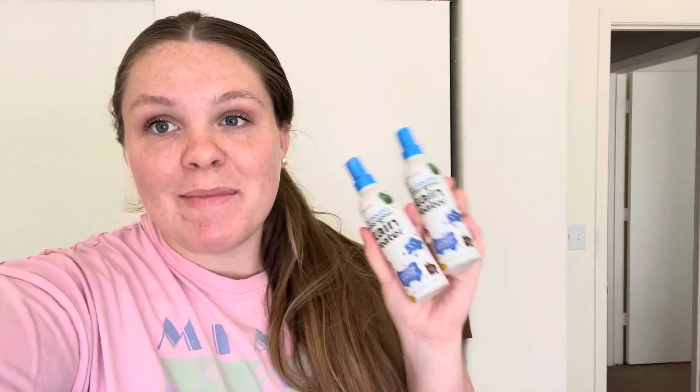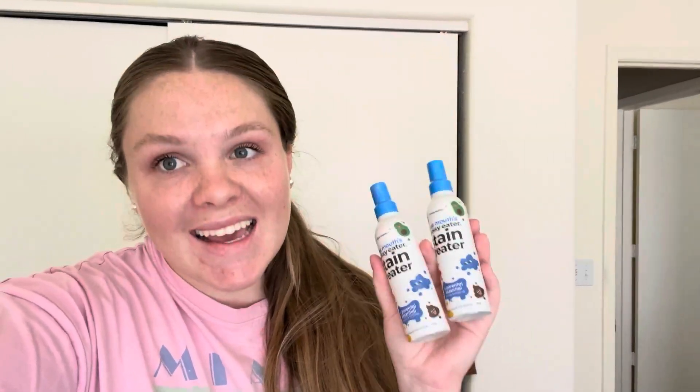Hi guys, my name is Emily and I just wanted to hop on quick and give my honest and unbiased review on this Miss Mouse Messy Eater Stain Treater. This has been a parent essential. I have a one-year-old now and he is quite a messy eater and this is definitely necessary with food getting everywhere, especially on his clothes.